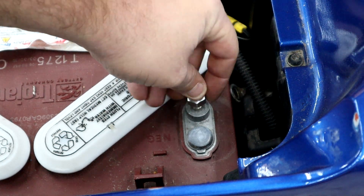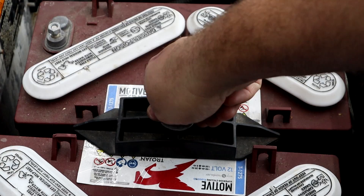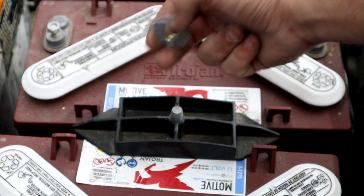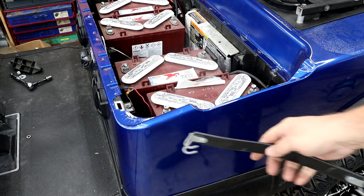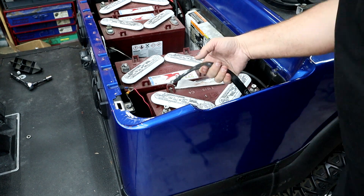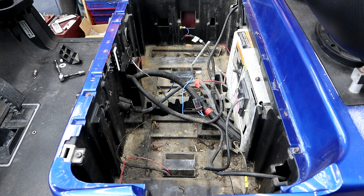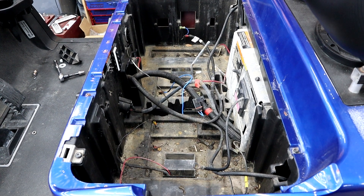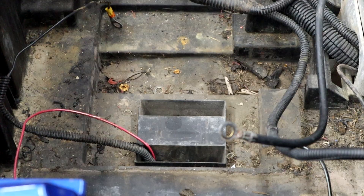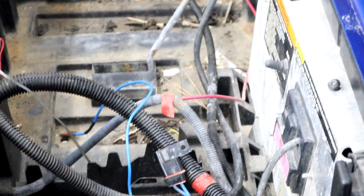I always recommend pulling your batteries out so you can check your battery rack and anything else you might need to — you're going to be in the cart anyway, might as well do some preventative maintenance while you're there. Now that we have our batteries out, you can see it is a mess in there — all kinds of garbage. This is why I like to take my batteries out when I do an install, it's always a good time to clean up and start over.